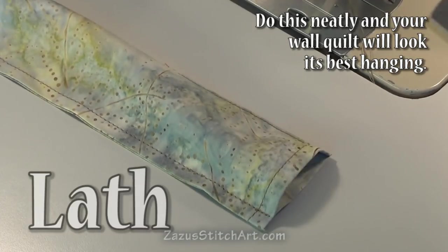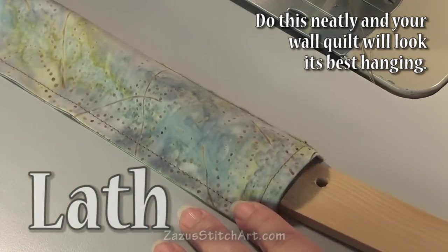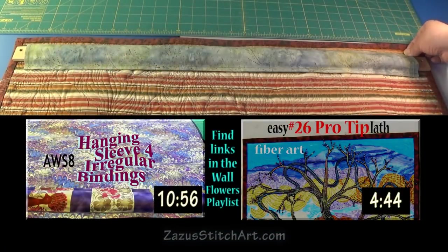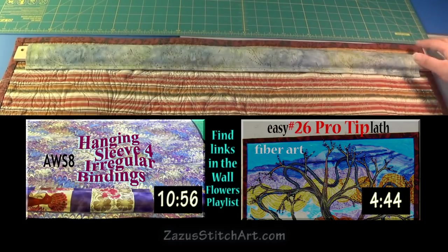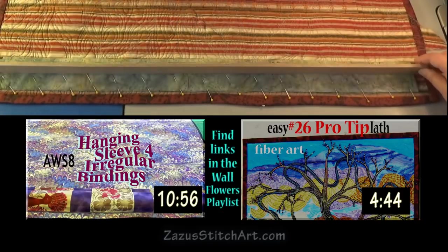You can see how my lath fits right inside there. This stick is a little bit long — it was actually made for another quilt. Here are two older videos: one covers the quilt sleeve for irregular bindings, and the other covers how my husband makes the lath. In the video on the sleeve I show how I like to draw a very straight line actually following the stick.